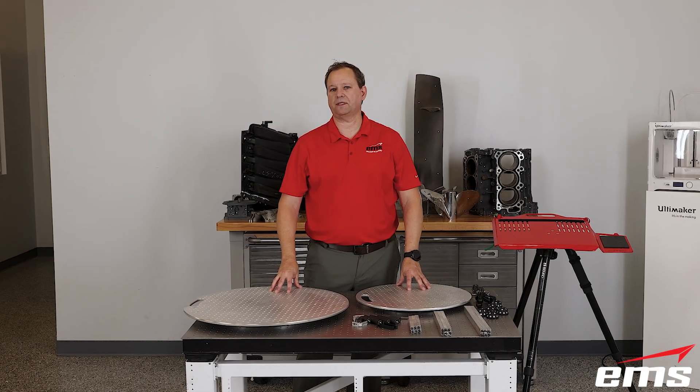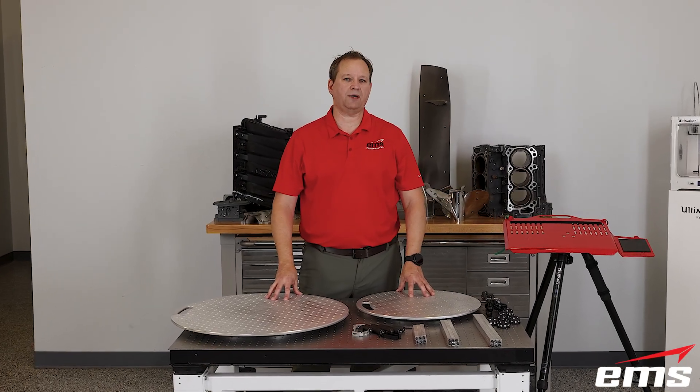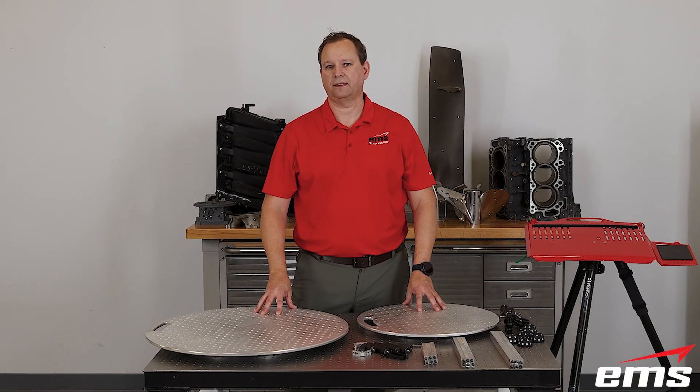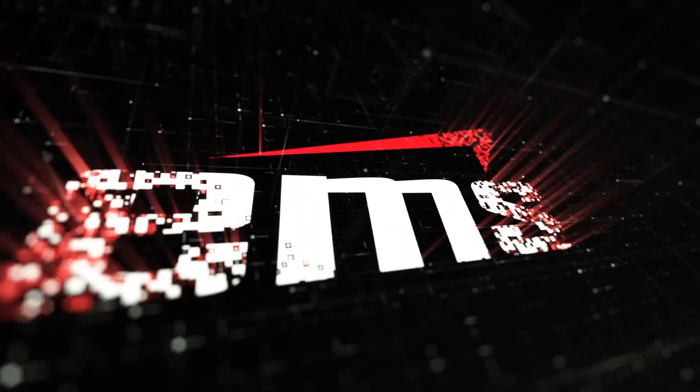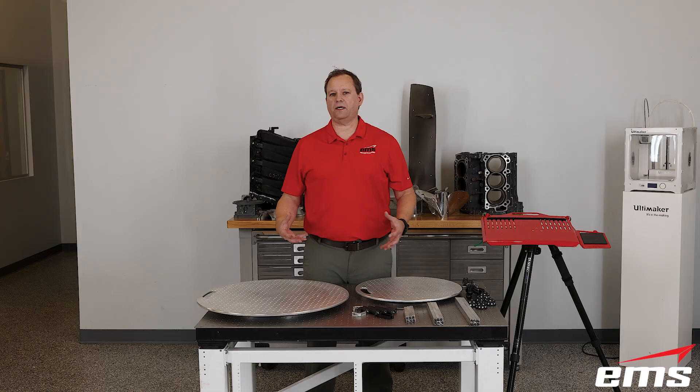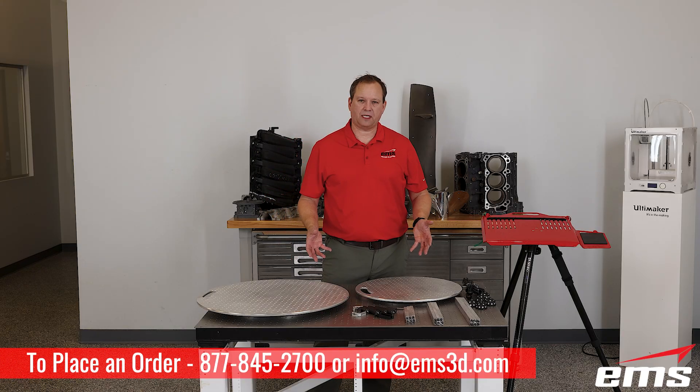Hi, this is Mark Kemper with EMS. In this video we're going to check out our new 3D scanning productivity kit. So to get started, let's talk about why we built this kit.